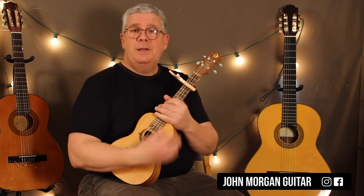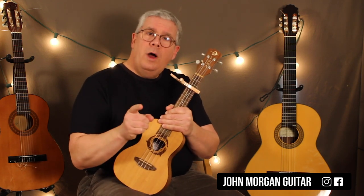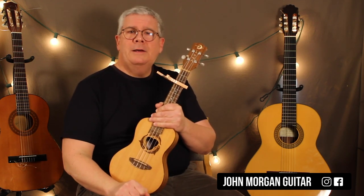I wish it was more complicated — it's just not. Thanks for watching. Play more ukulele. Thanks.